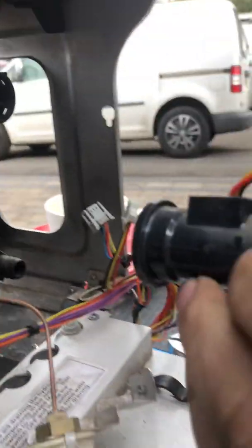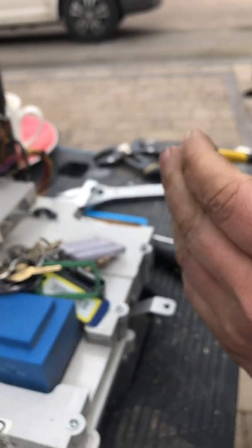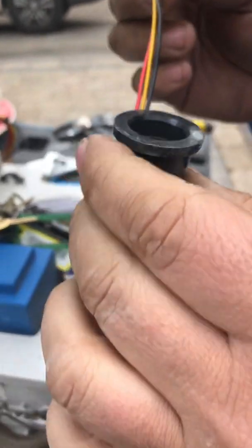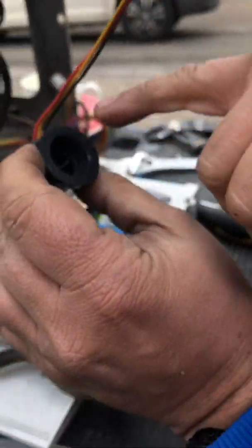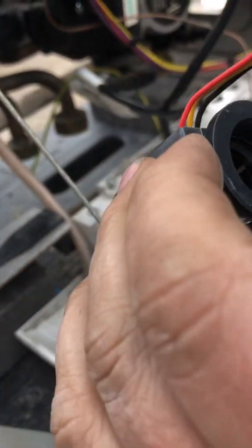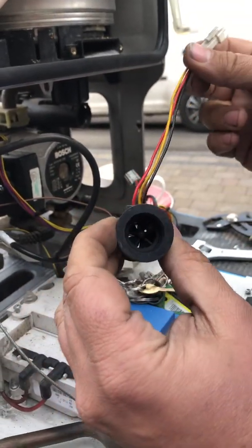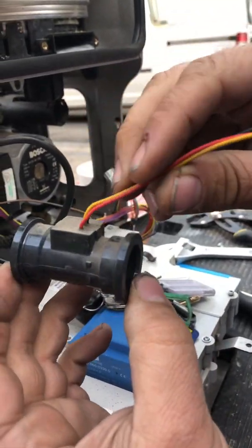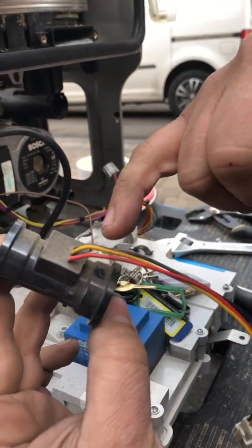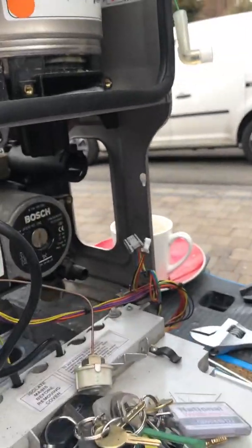Pull it out — that is the flow sensor. If you blow through it you'll hear it spin. What happens is if you get any crap inside there it can stop it from spinning, and you'll find that you've got heating but no hot water, because it's not spinning and not sending any voltage. So these are easy to replace. Make sure you put them in the right way — a good indication is to have the three wires closest to you, as they're slightly offset.